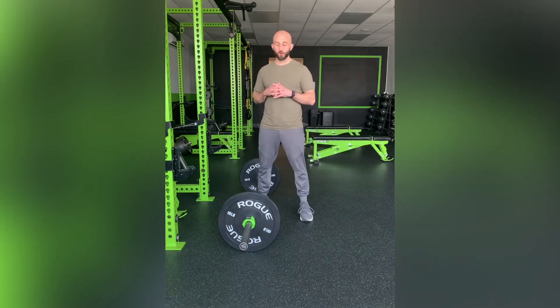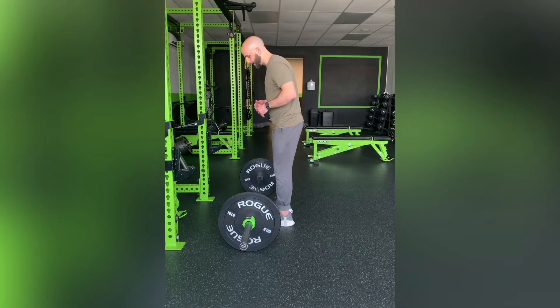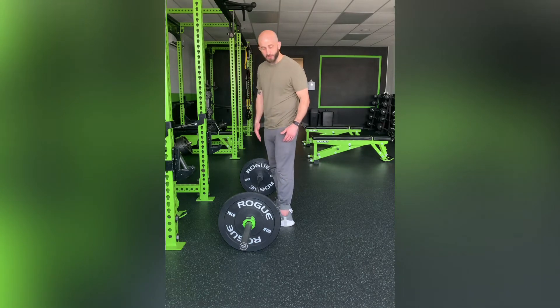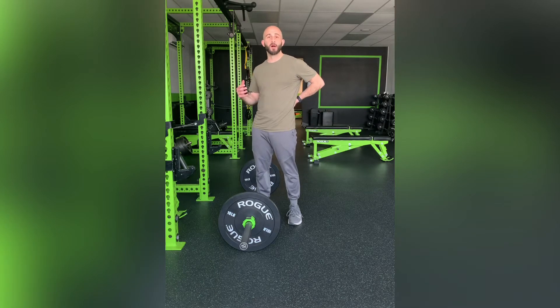This exercise is the barbell deadlift, or the conventional deadlift. You have your feet shoulder-width apart, and you want to keep the barbell close to your body — I like to keep it right over my shoelaces. The reason for this is it keeps the barbell within your base of support. The further it is away from your body, the more your lumbar spine has to stabilize to bring it back into that base of support.